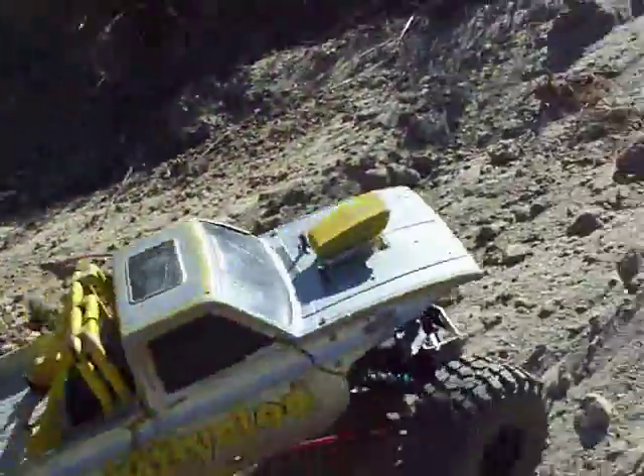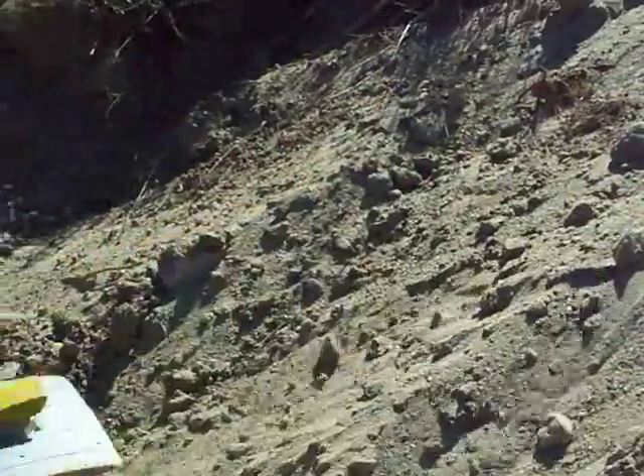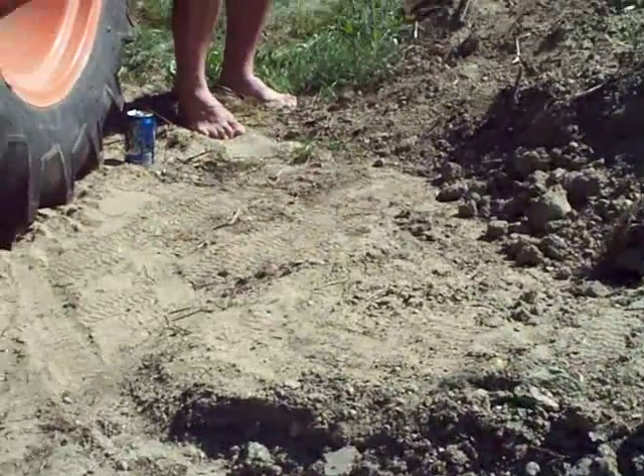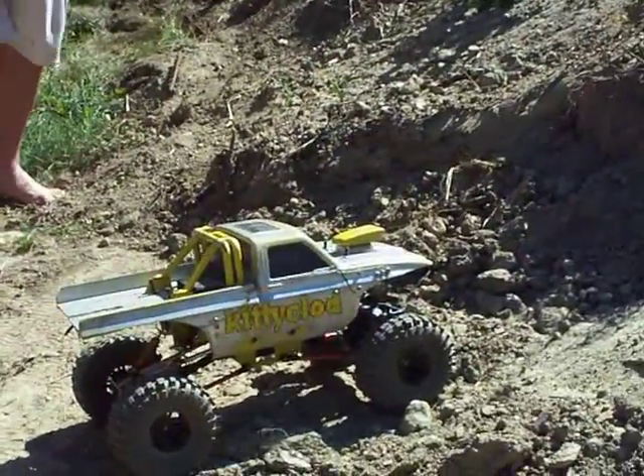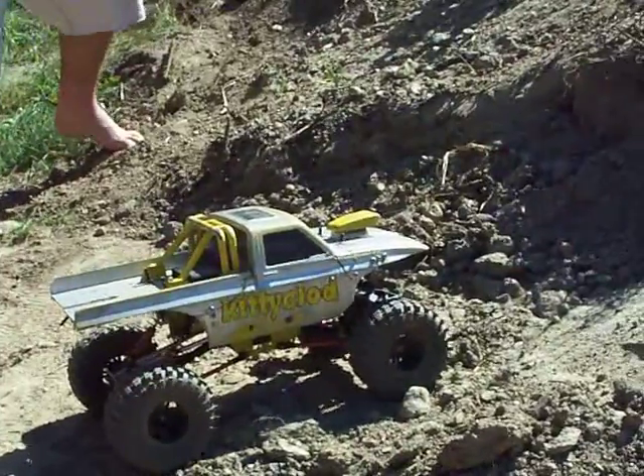How did it do going up that? It's too loose. I need more horsepower. Nitro was probably the culprit, wasn't it? This will do it. I just need to change the motor so it'll get more RPM.